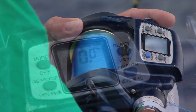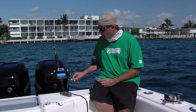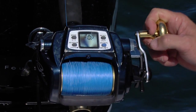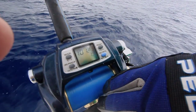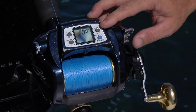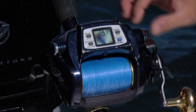Daiwa Tanacom Bull Reels — really awesome power assist equipment. It's got an auto feature where you can use the electric motor to haul up your bait, to haul up the fish, or you can crank manually as well. The reel is outfitted with a small LCD display which provides a readout on the amount of line that you have out, the depth, and so on. You've got a little reset button where you can auto stop the reel so your rig stops right at the top of the rod, along with some other bells and whistles — really cool equipment.